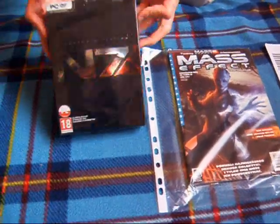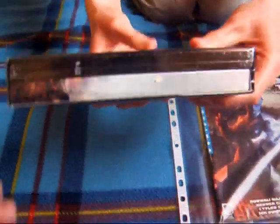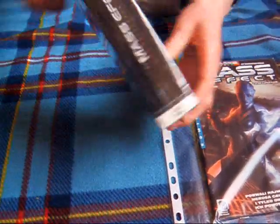No to bierzemy się za odpakowywanie. Na pewno wam pokażę — z tyłu. No to jest po angielsku... a jednak po polsku. Cała gra. Widać tutaj.